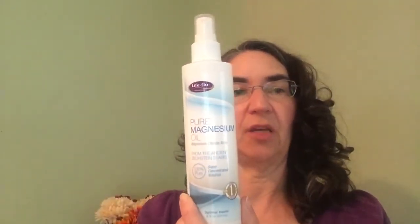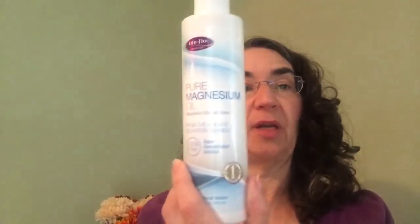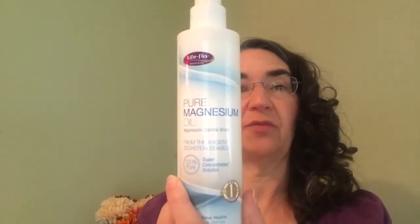This is pure magnesium oil — it kind of makes me itch and I don't really use it. It's one of those things I paid a lot for; it's really good for pain but I don't love it. It says Optimal Health — has anybody ever used My Pure Magnesium Oil? This thing is full and I've had it for years. I'm really not using it; I think I should put it aside.